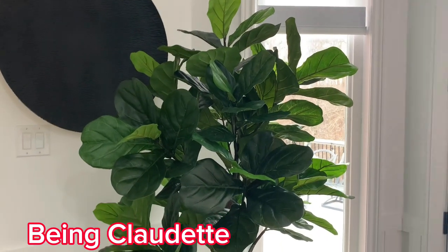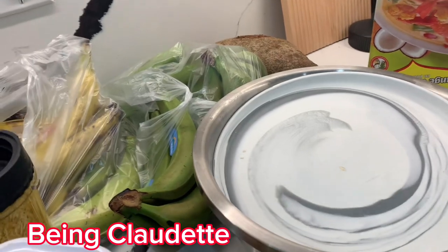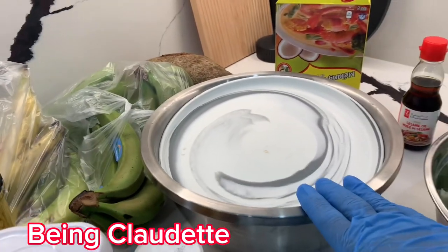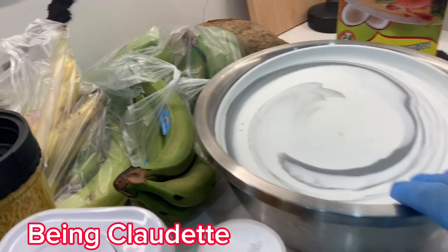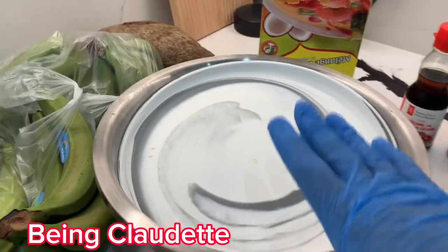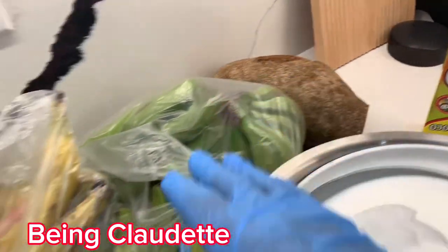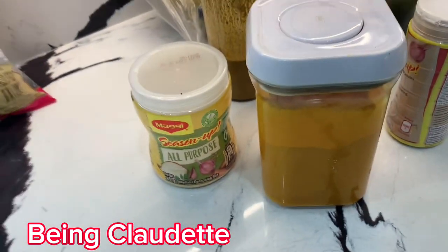So if that interests you, keep on watching. Guys, as you know I'm a vegetarian, but sometimes you have to cook meat like chicken. So guys, I'm gonna cook chicken — this is chicken, this is banana, and this is yam — and I'm gonna do curry chicken over here.